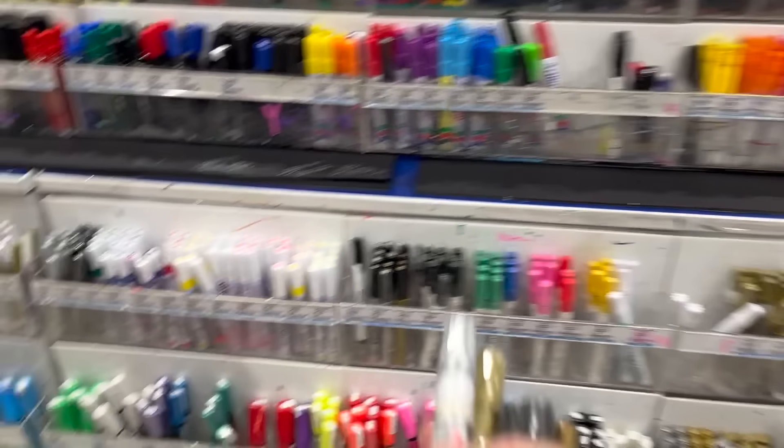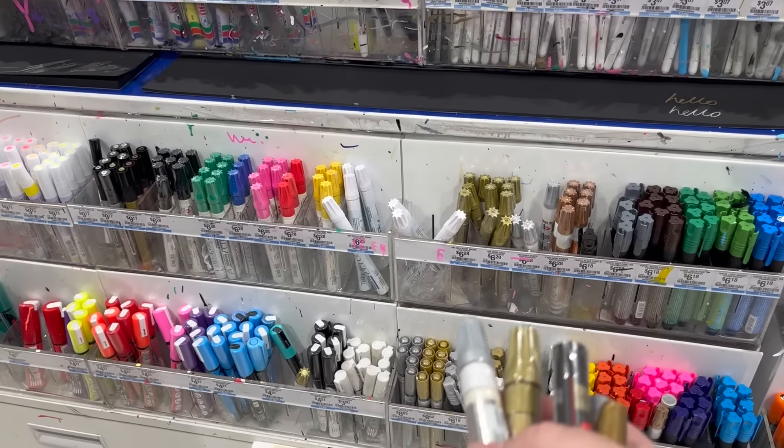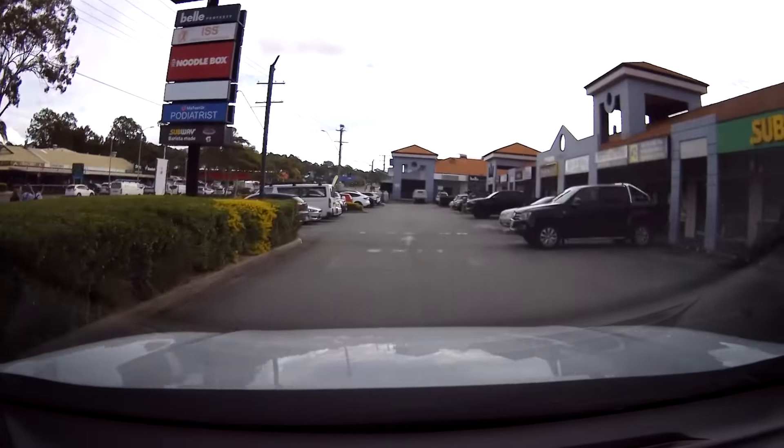At Office Works there are so many marker choices. We decide on some paint markers — gold, silver, and white — because they're paint-based and should stay on. Let's see how they stack up. The shopping trip ends up being way more expensive than expected — $242 — because we also needed shipping labels, toner, paper, and containers on top of the paint pens. These are the hidden costs of running a business. Then it's nearly lunchtime so we head to Subway — ham salad and tuna salad.